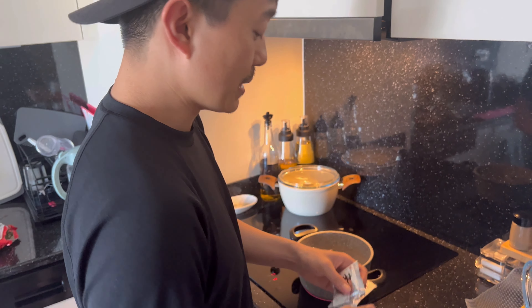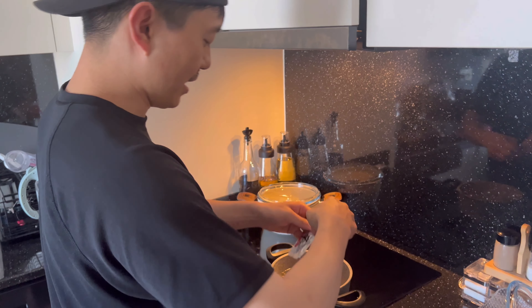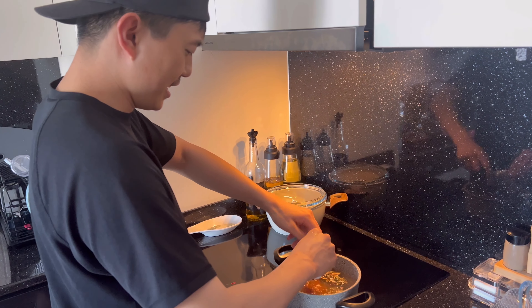I'm putting all the sauce in first — specifically for this ramen, not for every ramen. What is this ramen? Shin ramen, shin ramen.